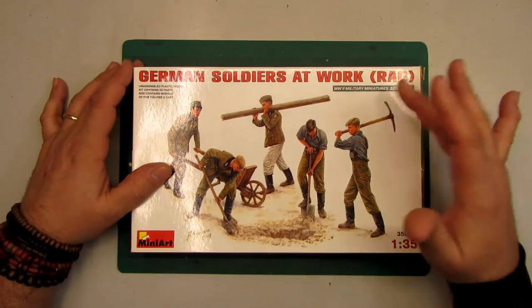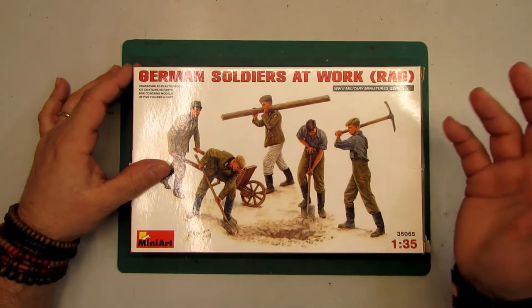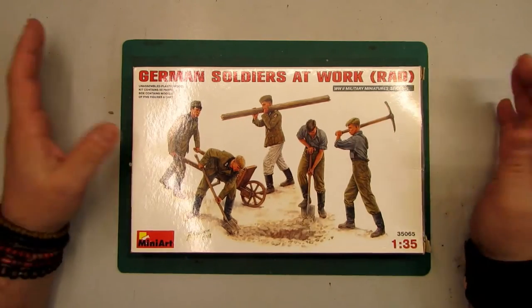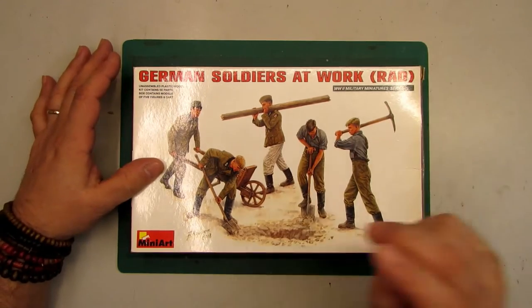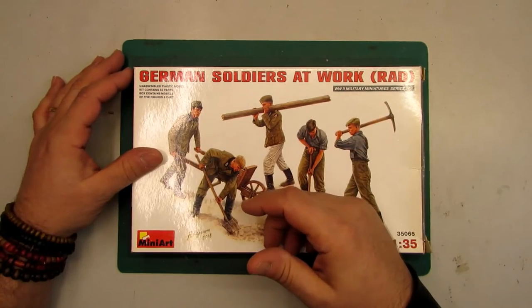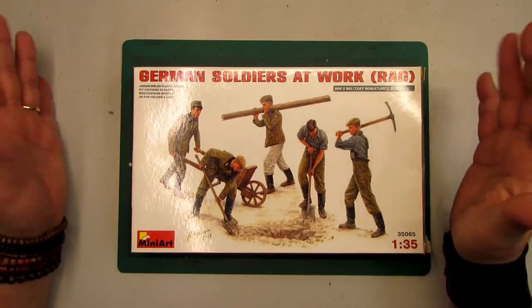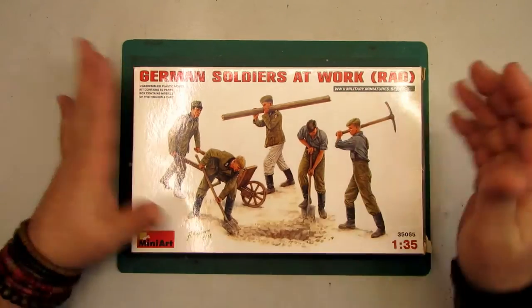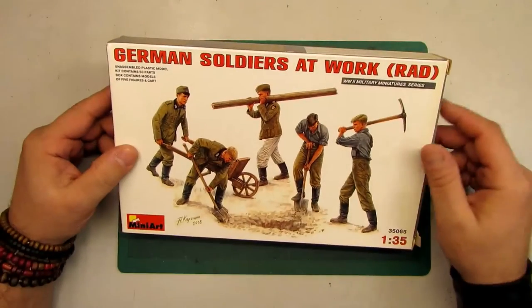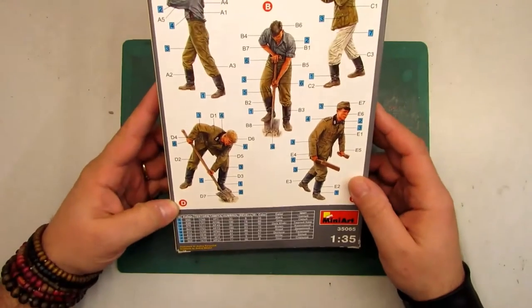This kit represents the RAD workers — the right workers. The Germans at the time used employed guys who didn't have any job and they went to work on roads and construction. This is not like soldiers — these are civilian employed guys put to work.